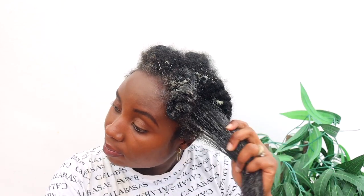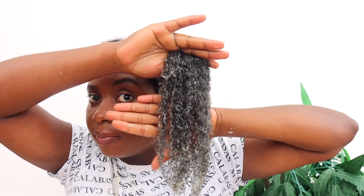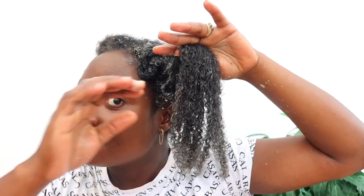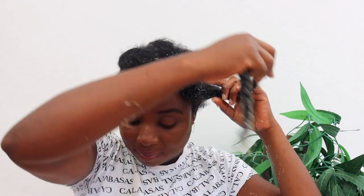Deep conditioning gives your hair all the moisture and nutrients it needs to grow to its full potential. As you can see, I'm working this throughout my hair — including my scalp and ends — making sure every bit is covered. Look at how amazing my curls are popping! This deep conditioner is just amazing. You don't even need to wet the hair before applying — you can apply directly to dry hair and watch it transform. Work it through your hair and then twist into a little bantu knot so that section doesn't dry while you work on the next.